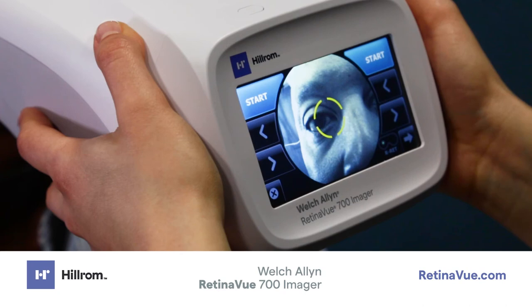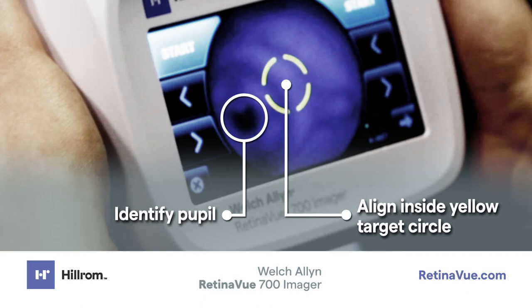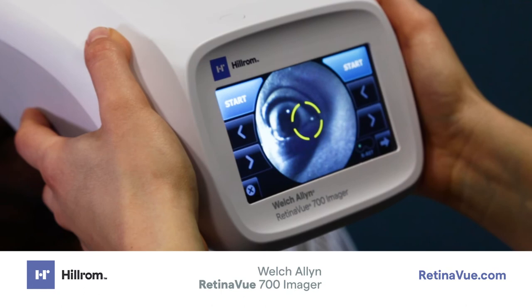Acquiring an Image. While moving toward the patient, align the patient's pupil to the yellow alignment circle using the live video screen. If the pupil is located above or below the yellow circle, pull the imager slightly away from the patient and realign the pupil to the yellow circle.